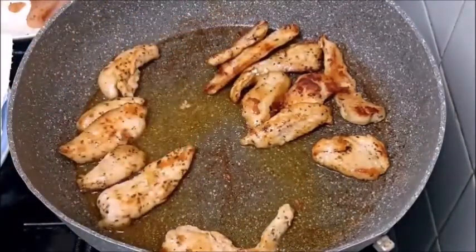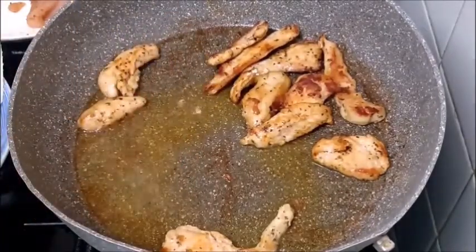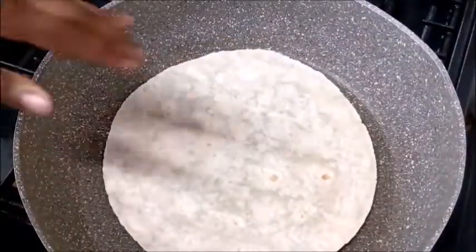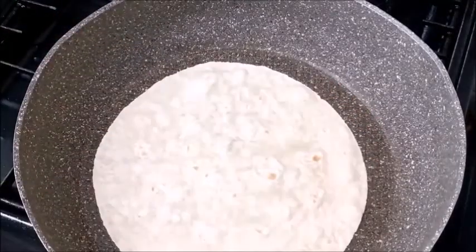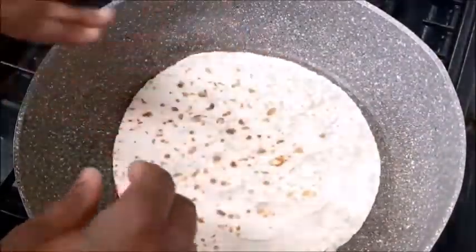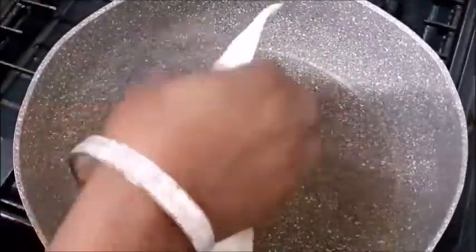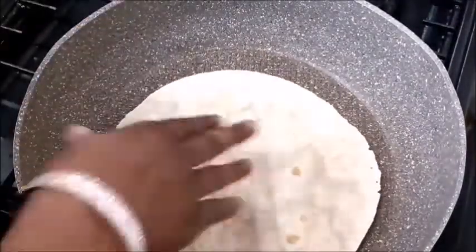This is it guys, the frying is done. I will keep this aside and go into the next stage. The chicken breast I pieced off camera. You can skip this next step — it's not necessary — but I love toasting my wrap before filling it. That is just what I'm doing. Not everybody does this.